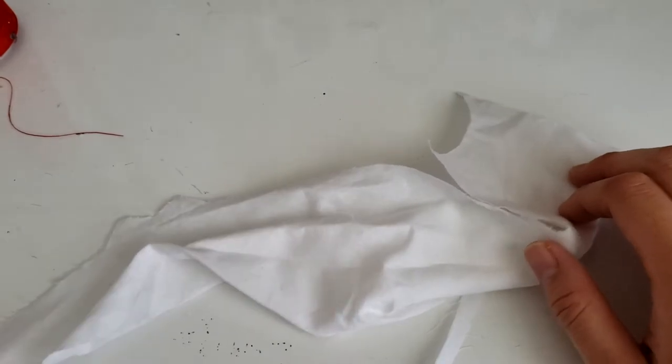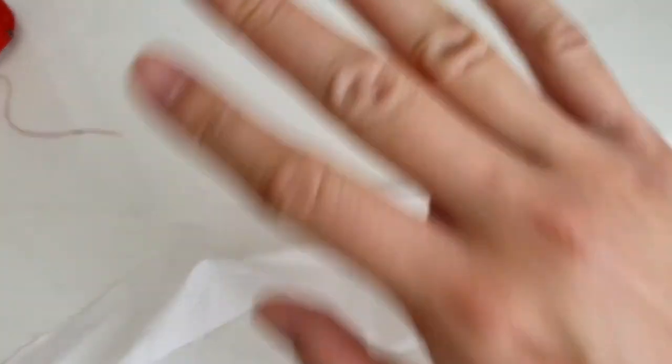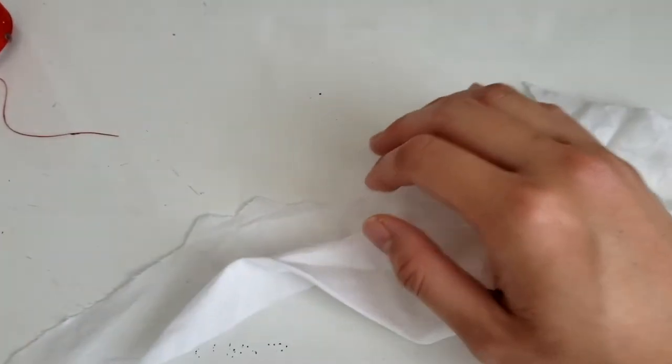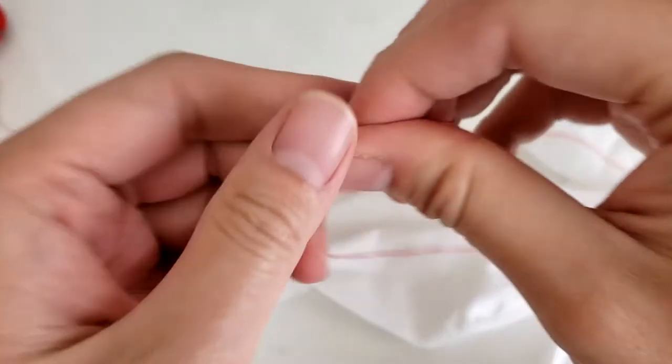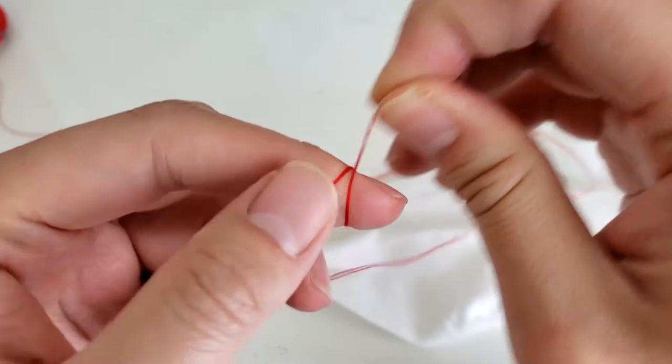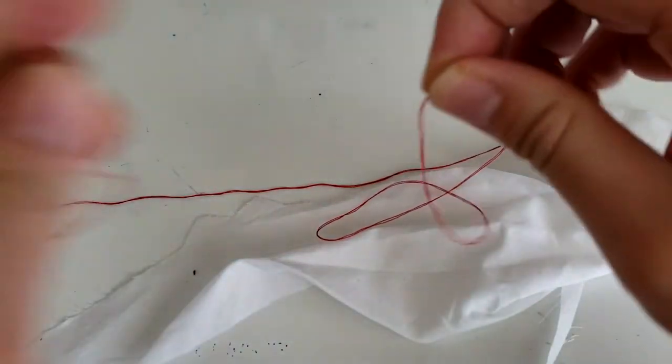Okay, so before we even start the whole thing, we're going to learn how to do backstitch. It's going to be used throughout this entire project, so first of all, make a knot.